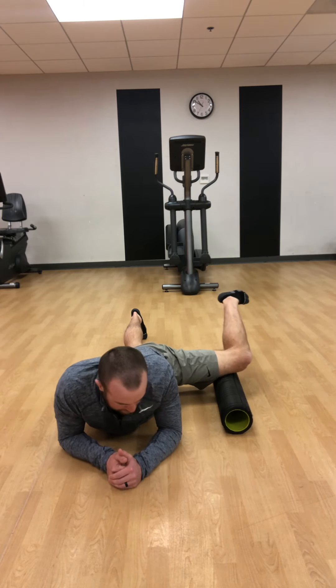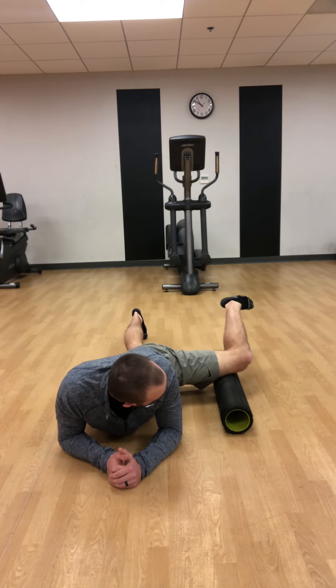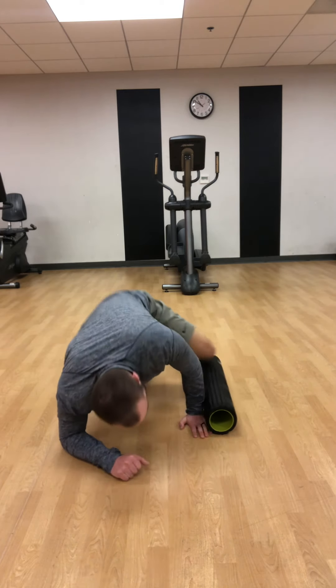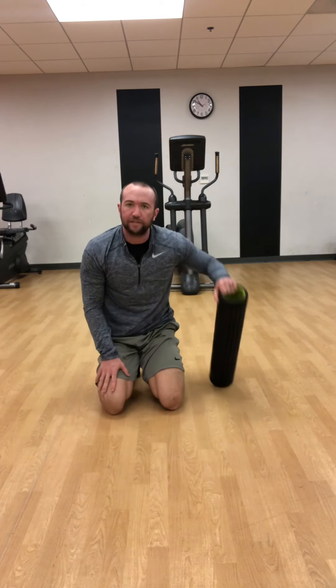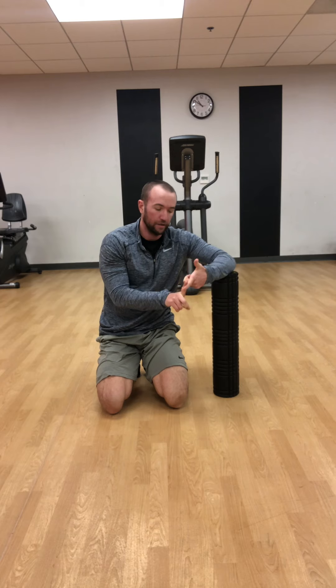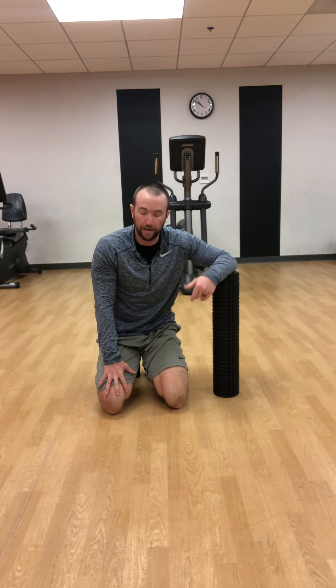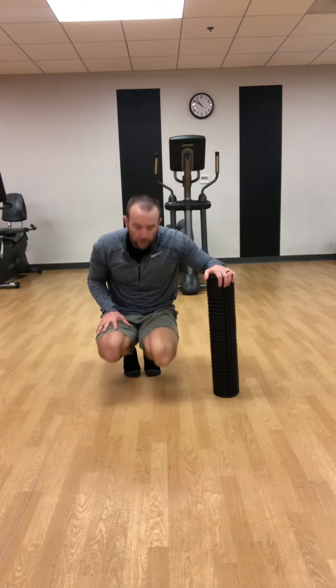Those are three muscles that are typically pretty tight on people. You can do this either before a workout, after a workout, or anytime during the day if you just want to help your muscles relax and loosen up. Hope you guys enjoyed it!